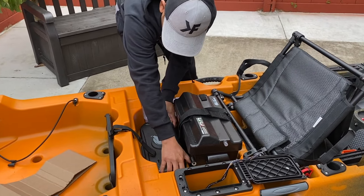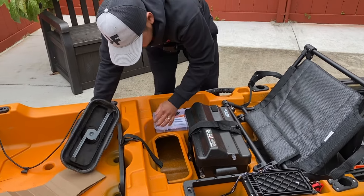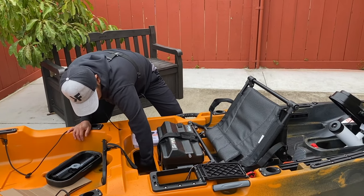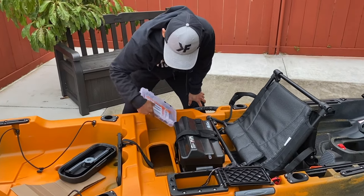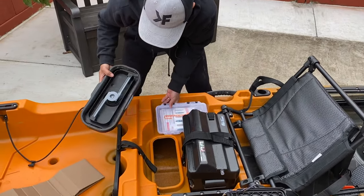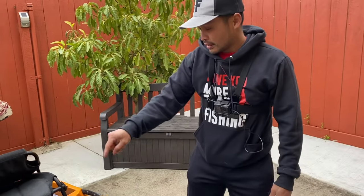There's also a compartment right here. I haven't really opened this — but what is this? Oh, this is actually an access panel underneath the hull for wirings. You can also store some stuff here, but I would not do that because stuff can slide all the way to the back. You don't want that.